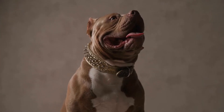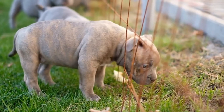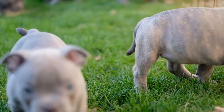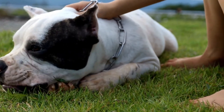It is vital to avoid high-impact activities like jumping or excessive stair climbing. These activities can put unnecessary strain on their developing joints and bones, increasing the risk of injury or orthopedic issues later in life. Therefore, it is best to avoid activities that involve jumping or excessive use of stairs until they have reached a certain age and maturity.